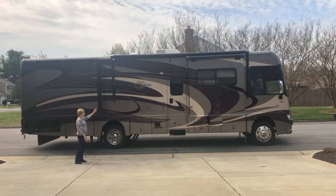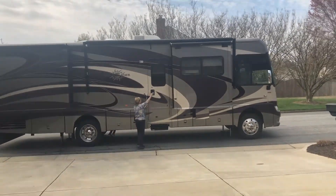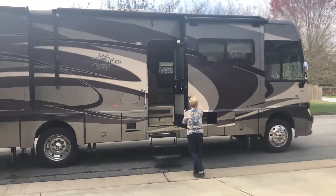This is our 2010 Itasca Sun Cruiser by Winnebago. When you open the door, the stairs automatically come down.